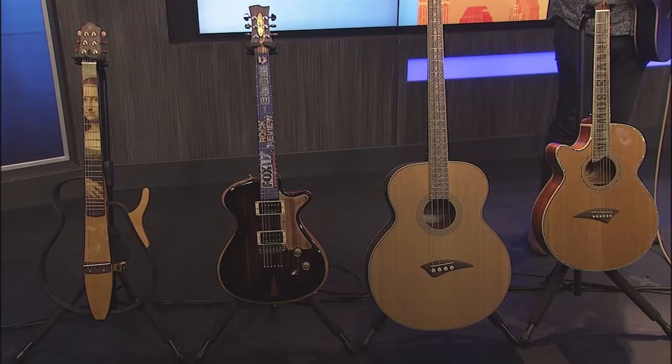They go to a 12-string as well. The adhesive on the back is low-tack, so you have no residue — nothing stays behind when you peel them off. They recommend changing and updating them, cleaning and conditioning underneath the fretboard about every thousand hours of playing, or every six months.